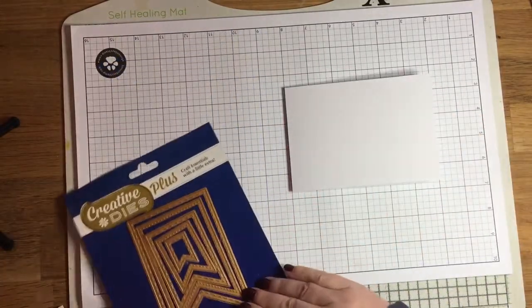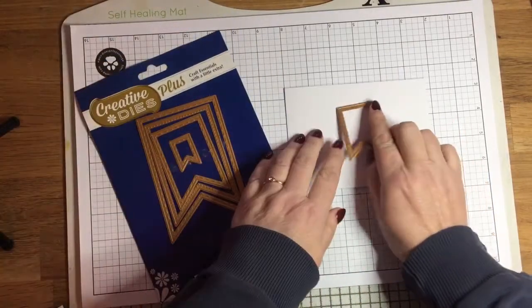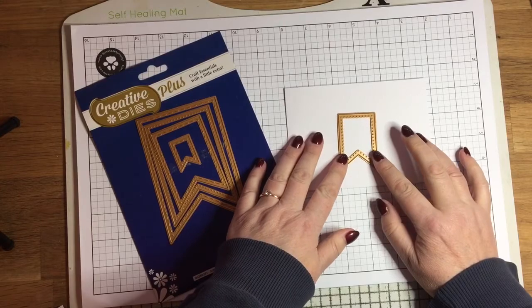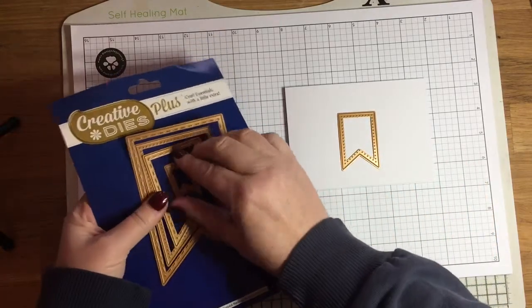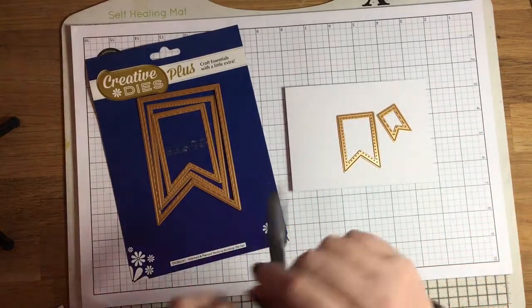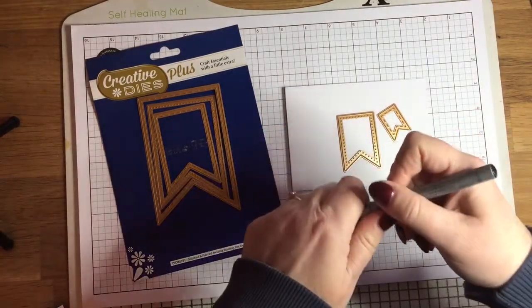What's great about these dies is that within the set — so for this particular set there are five dies — alternate dies have either stitched or pierced detailing around the edge, which I think really gives a nice look to your projects.